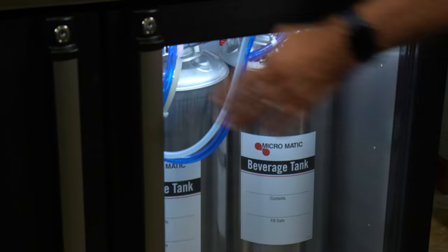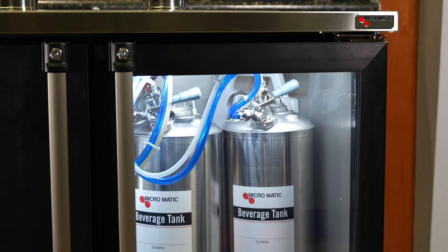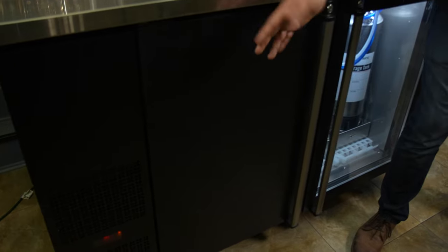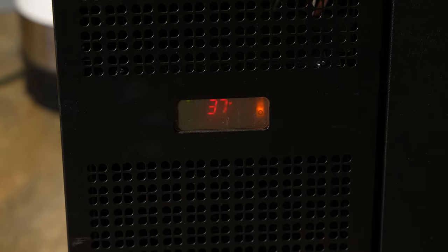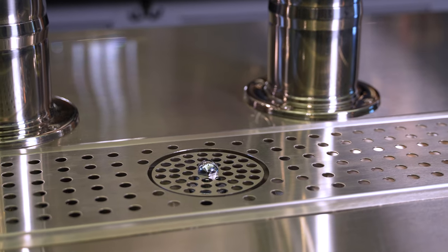We also offer glass doors in our back bar and direct draw units, and of course solid doors come standard. All Micromatic ProLine units are going to be front breathing. You can also see the thermostat down there with a digital display of the temperature, and a glass rinser incorporated into the drip tray.